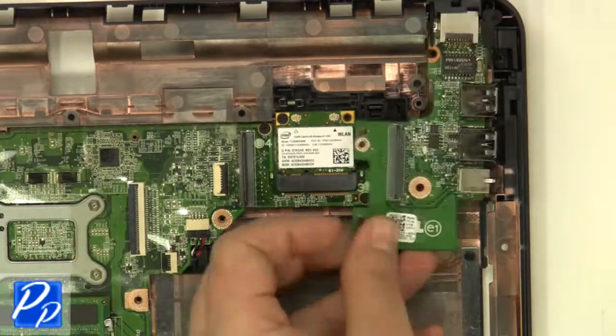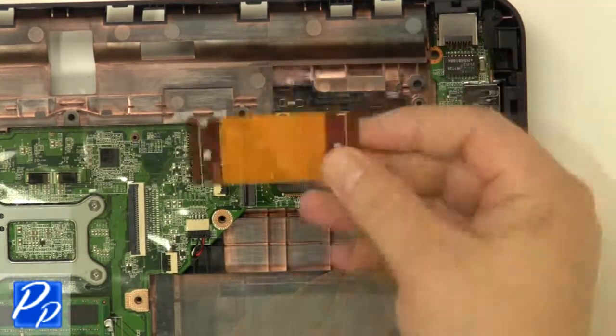Replace the circuit board. Replace the screw. Plug in the cable.